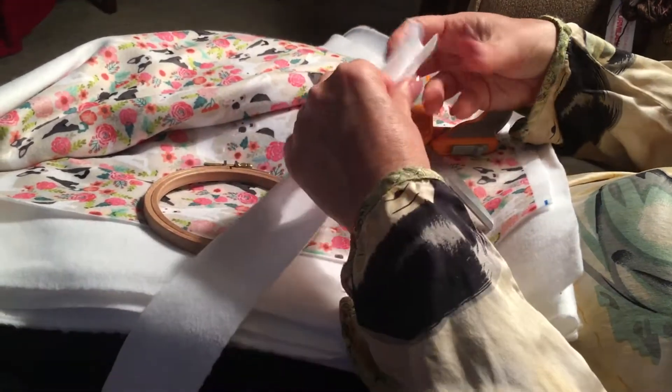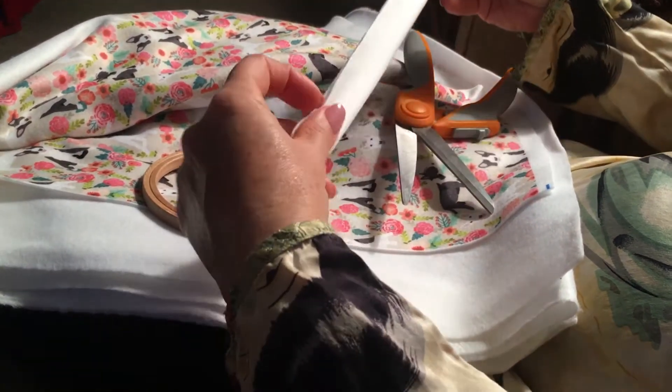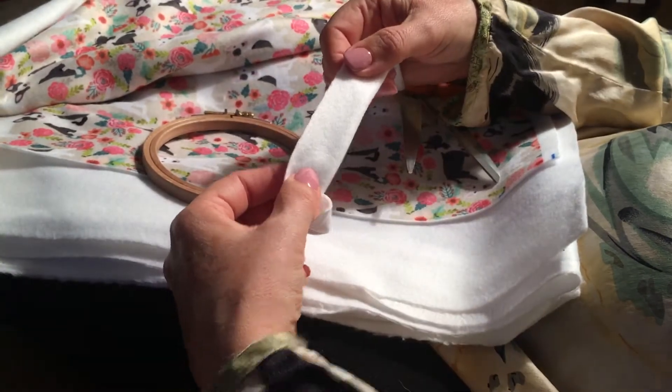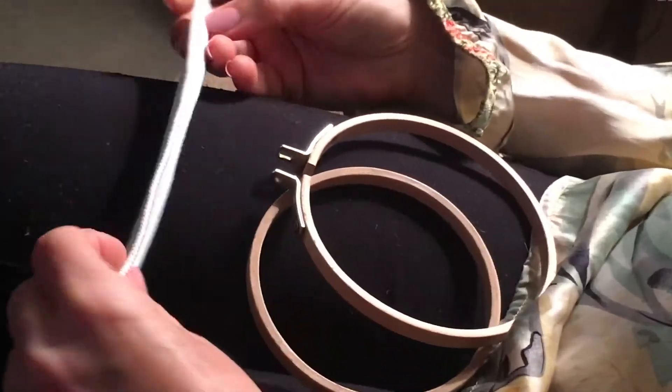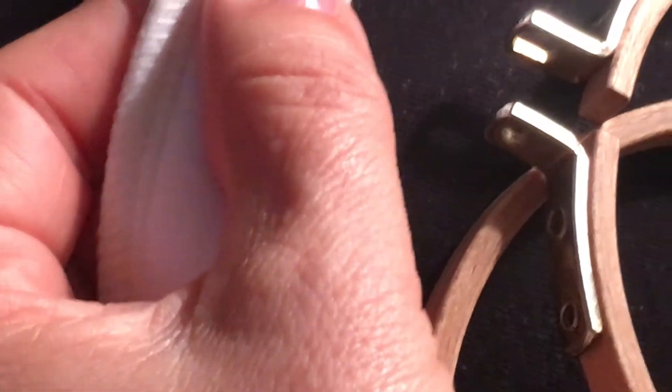Let's take this back over to the studio — I'm going to serge this really quick and bring it back to show you how to slip it on. I just came back and serged the edge side to side. I could have gone in a little bit further, but it really doesn't matter. This is mainly just for creating a casing for your embroidery hoop.